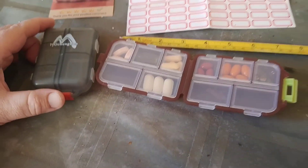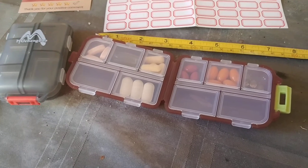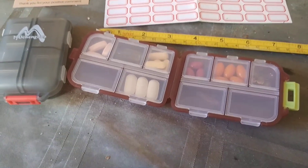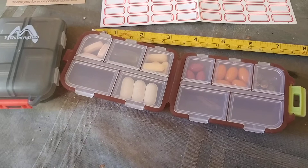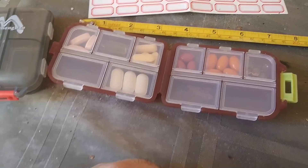I consider it more like a storage container. Obviously I have it full of pills right now, but think outside the box. You could put M&Ms in here, you could put Tic Tacs in here, you could put candy in here for your small children if you have any. Or just for yourself — almonds, nuts. Think about what you could possibly pack into this case.